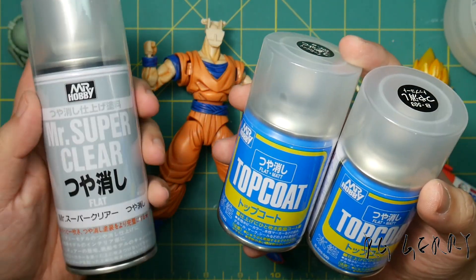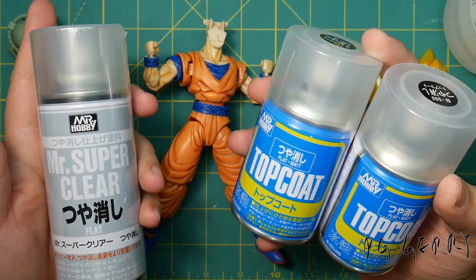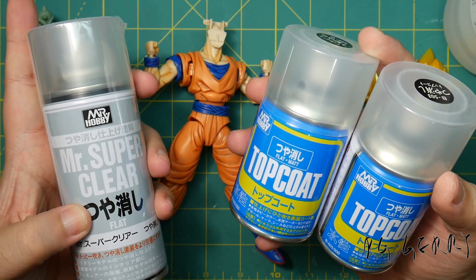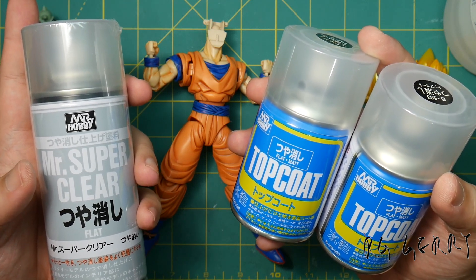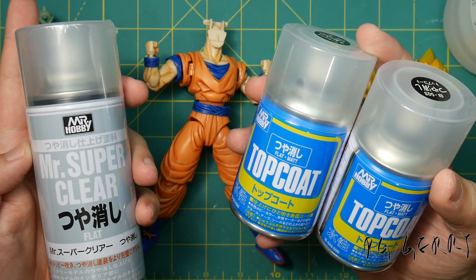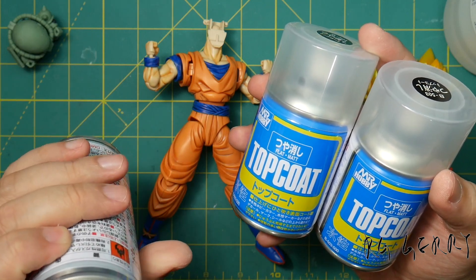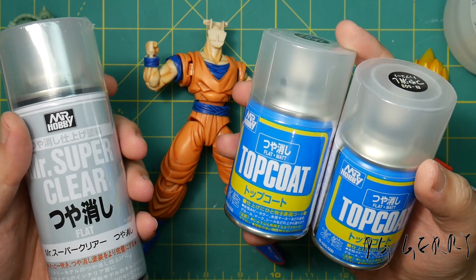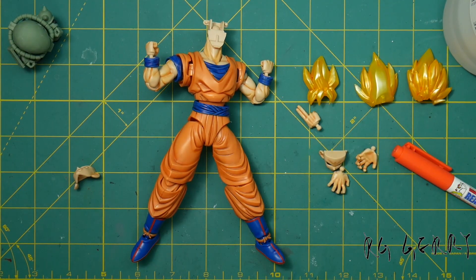There's also a lacquer version made by Mr. Hobby called Mr. Super Clear. Be careful with lacquer paint — it should be pretty safe with Mr. Hobby, but in general lacquer solvents are pretty hot, so test it on runners first to make sure it's not going to melt or dissolve your kit. Also generally, you do not want to apply lacquer paint on top of enamel or acrylic. Sometimes you can get away with it when you panel-line since there isn't a lot of paint there. You should always do a couple of light coats first — that prevents the solvent from building up and eating through the paint underneath.